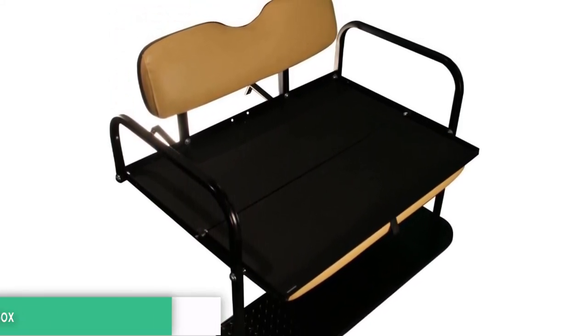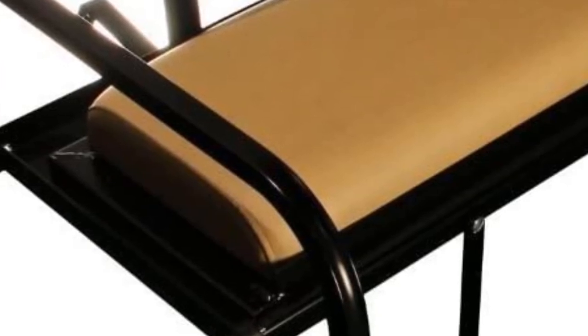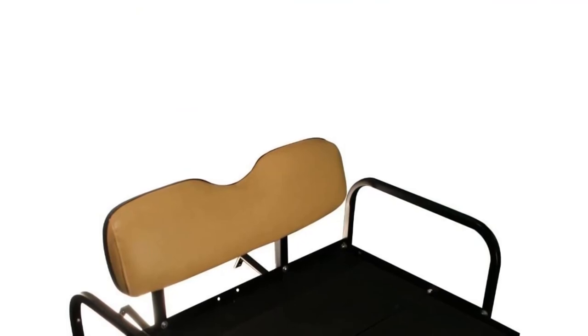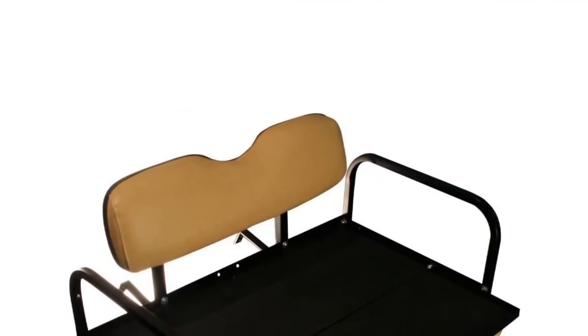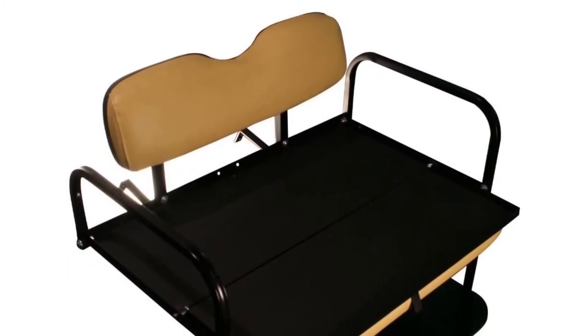Features include a mount for the front seat bracket. When the assembly process is over, all seat cushions will be in the proper location. To ensure stability and long-term use, the seat frame is well built and comes with a sturdy fit. Grab this while you can.